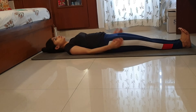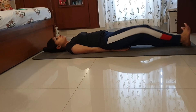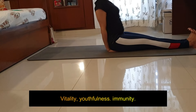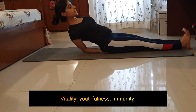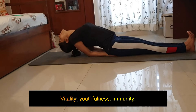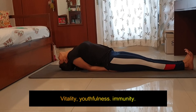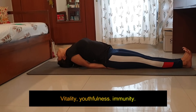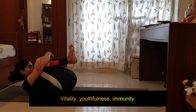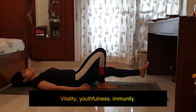Legs are straight, toes pointing towards the head, palms right underneath the buttocks. Lift the head up, chest up, look to the toes and start going back — placing the elbows on the mat, chest is lifted, chest higher, and drop the crown of the head on the mat. This is Matsyasana and it is going to work on your immunity, youthfulness and vitality. Be here with mouth closed for a couple of seconds. As you exhale, release.